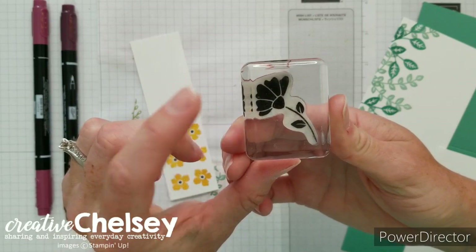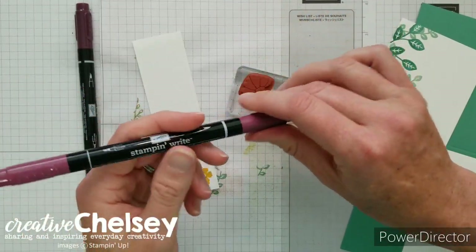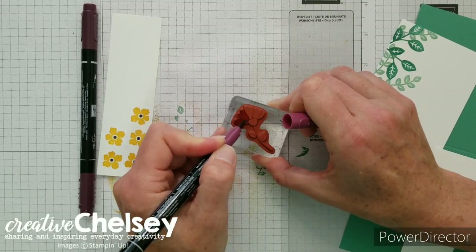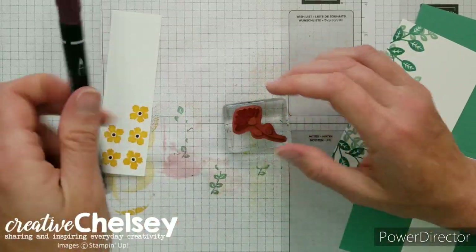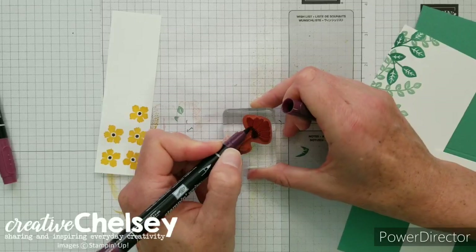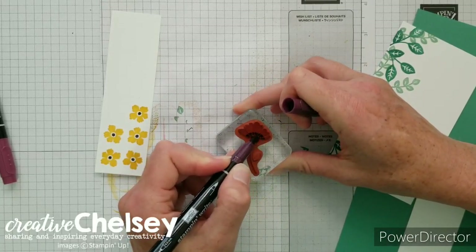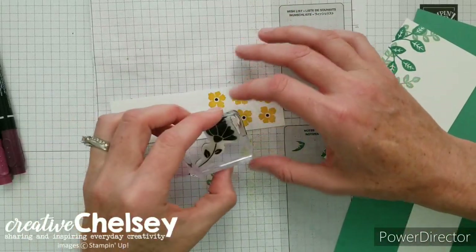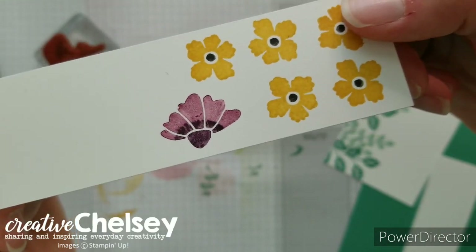Next I'm going to show you how to add color directly to the stamp using Stampin' Write markers. For this flower I wanted purple hues, so we're using Rich Razzleberry for the petals — just color that directly onto the stamp. Then use Blackberry Bliss and color into the bottom section, tapping that color up slightly along the bottom edge. We don't want a stroke here — we want a fuzzy look so it appears there are shadows at the bottom of those petals. Go ahead and stamp it, then repeat this two more times.